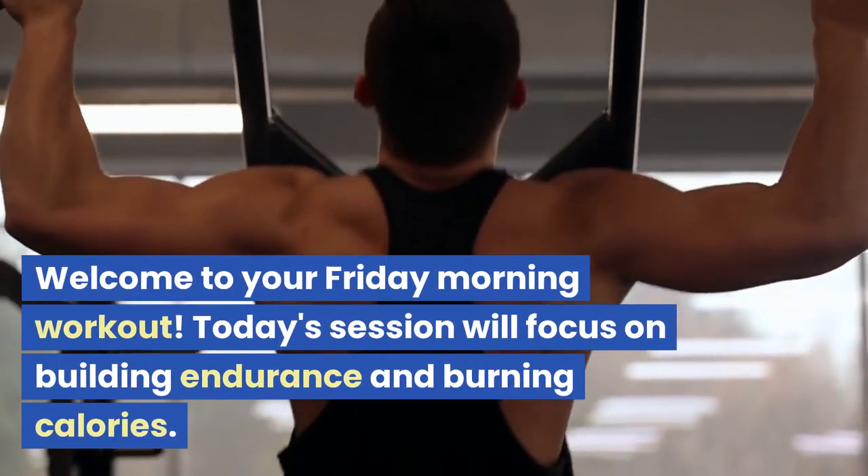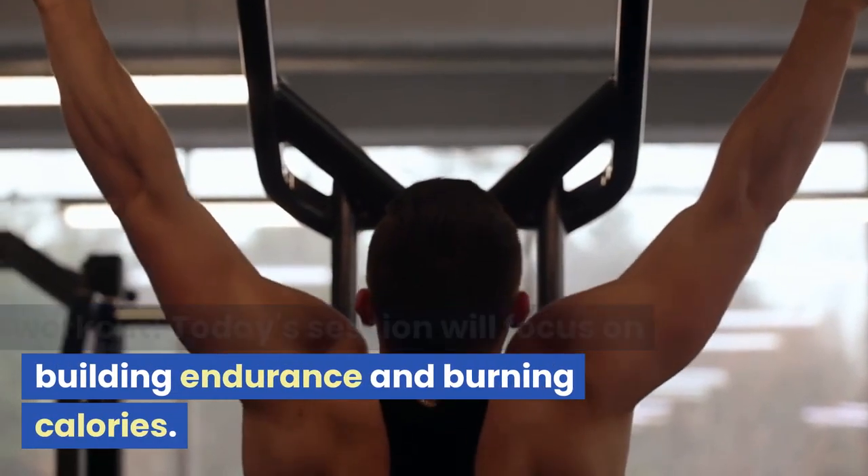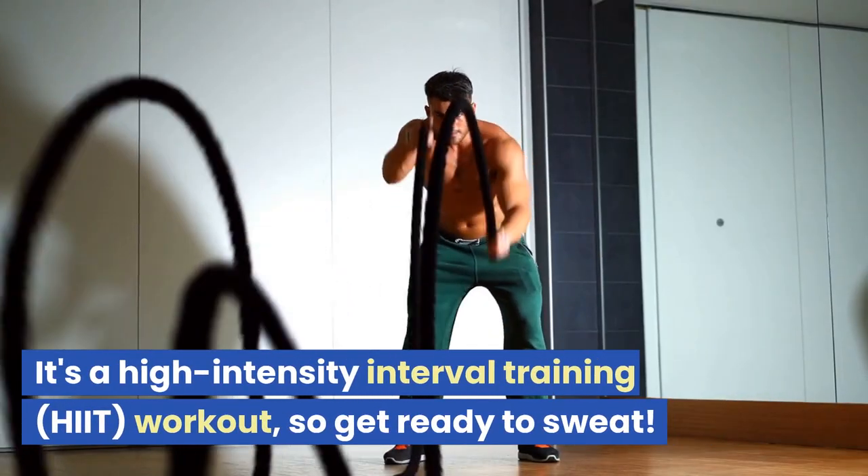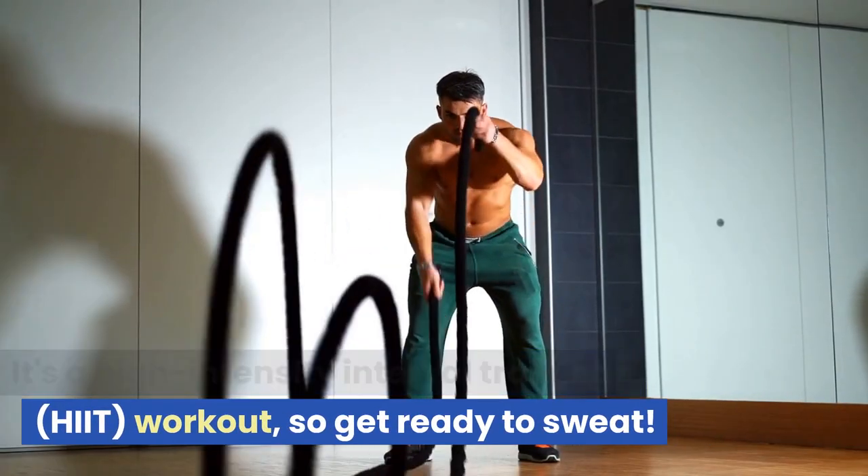Welcome to your Friday morning workout. Today's session will focus on building endurance and burning calories. It's a high-intensity interval training, HIIT, workout, so get ready to sweat.